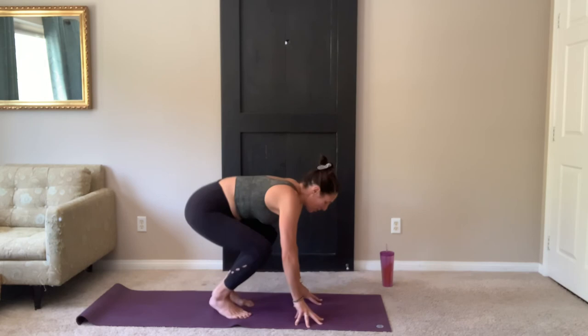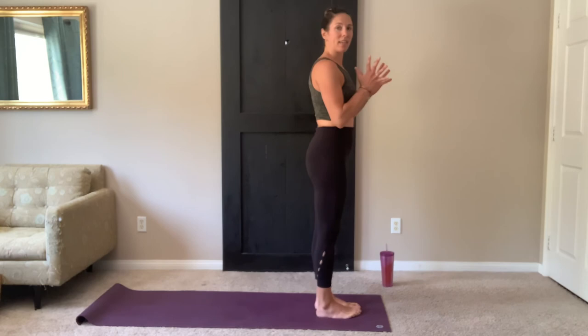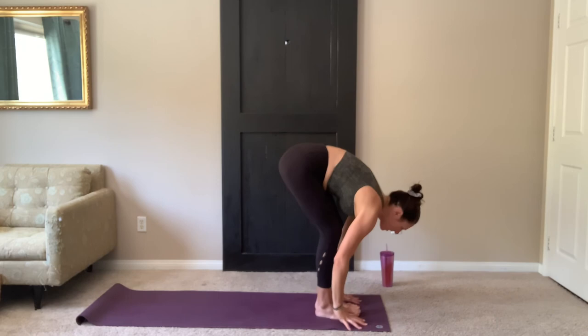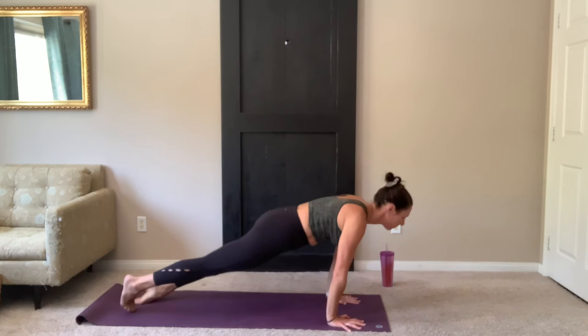Once you've tried those crow poses a couple of times, come back to the top of your mat. Hands to heart center. Inhale, arms up. Exhale, fold forward. Inhale, flat back. Exhale, hands down. Step or float back. And move through vinyasa. Slow your breath here.